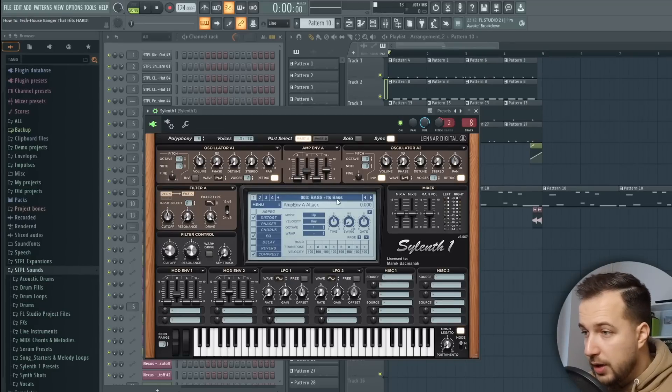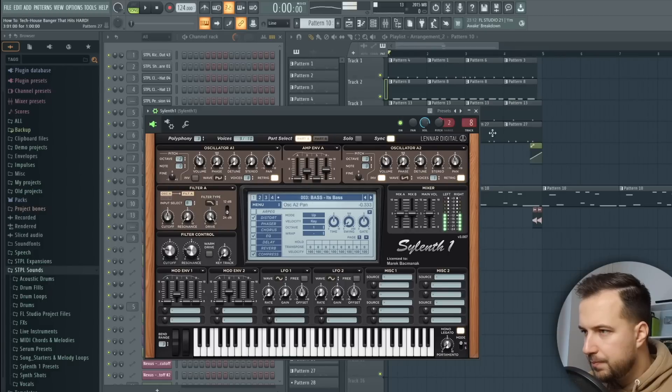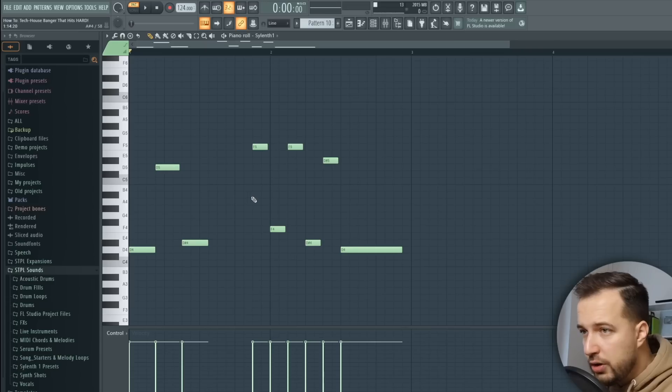That is our drum loop — it's really important to get this right. Now let's move on to the bass. For the bass I'm using a sound from Silent One, which is also from my sample pack. This bass is really cool, sort of analog sounding. Here is the melody for the bass — I went with something pretty simple and repetitive. That's really good in Tech House because the whole song just keeps repeating itself. You definitely want something catchy but not too complicated, otherwise people won't remember it.